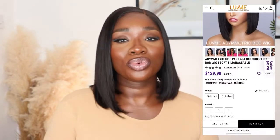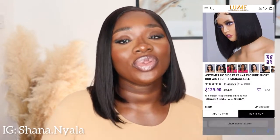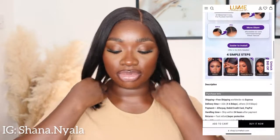Everything will be listed down below. If you want to see how I install this wig, do stay tuned and keep watching. Thank you so much to those of you who have subscribed and been watching my videos — I really appreciate it. I know you're all waiting on a makeup video, and that will come soon, along with a try-on haul.